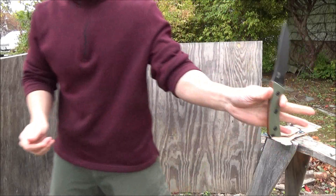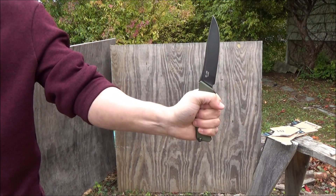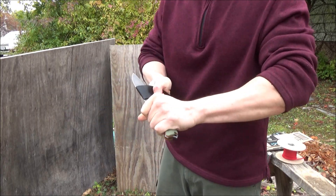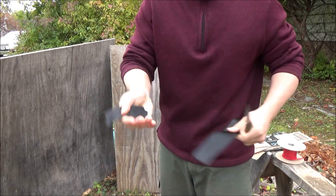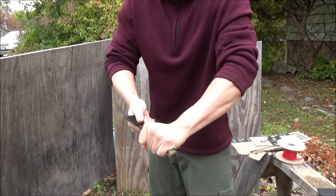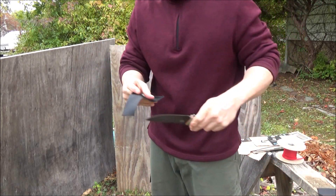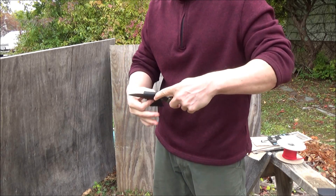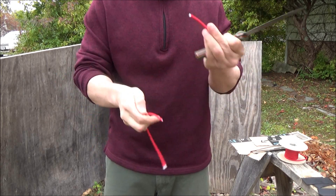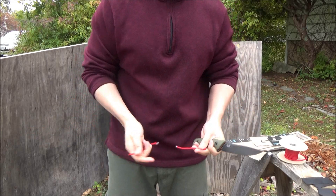That's the sheath — pretty good. I have a large-size hand, so that's how the handle fits a large hand. Okay, cutting some things with this knife. Got some seatbelt-type material. It did well on that. Some paracord — I just want to show how easy it is. Yeah, super easy on that.